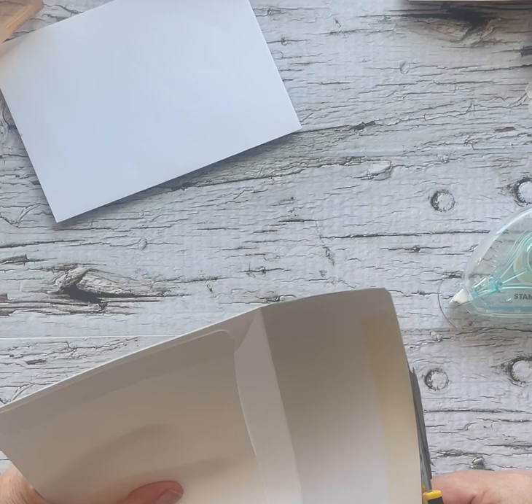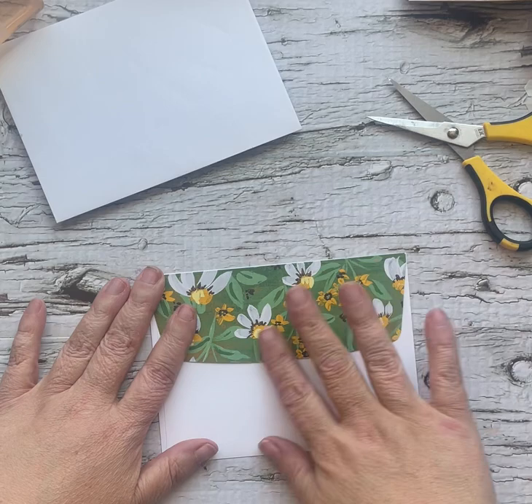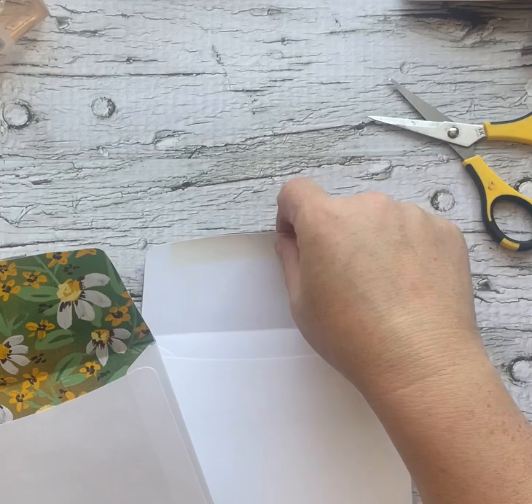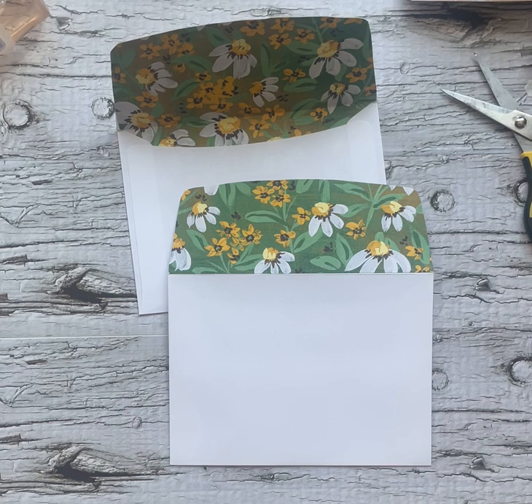And there you go. So a quick little customization. With this one, you can either add tape or wet the adhesive. I like to use my water painters because I can't stand the taste of adhesive. But there's two really quick and easy ways to use up a ton of designer series paper and dress up your envelope so that it matches what's inside.